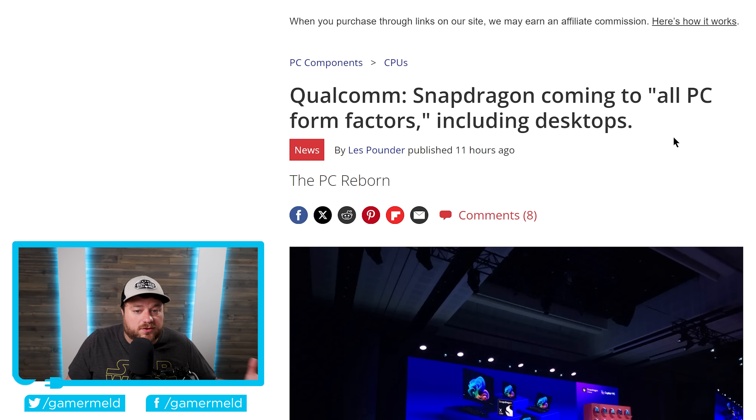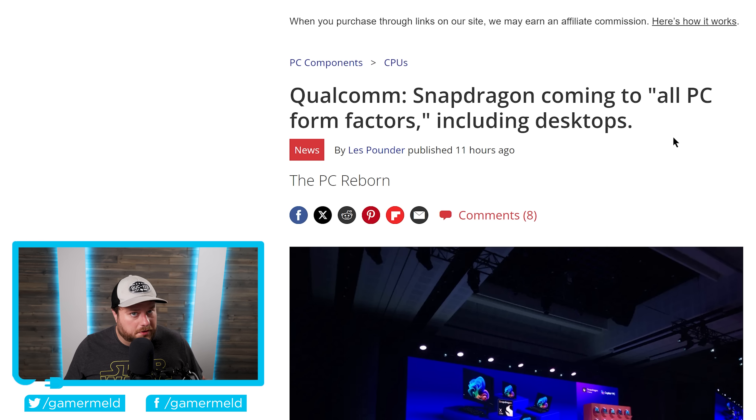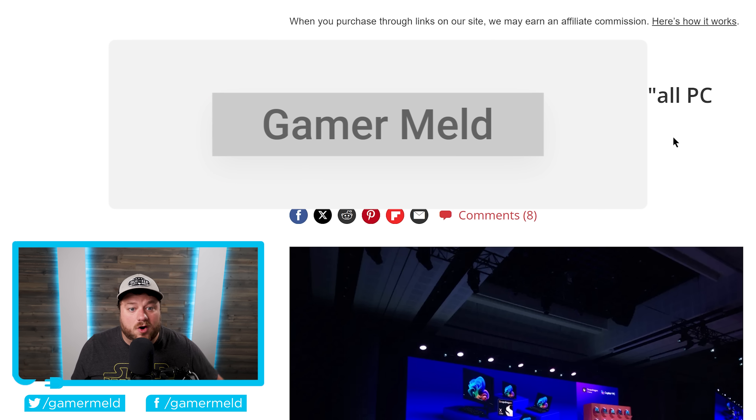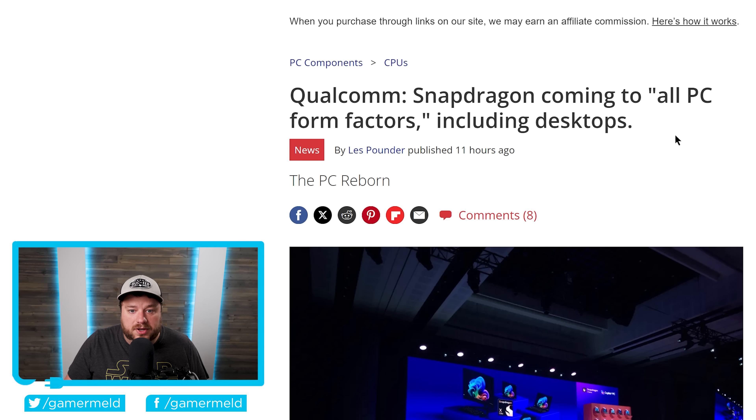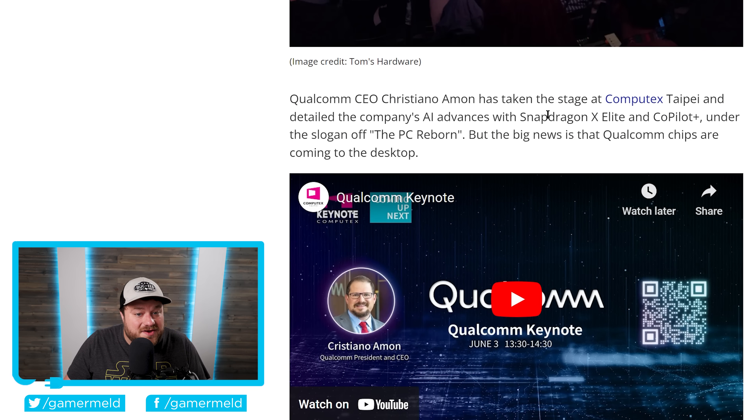Next up, if you've been following the channel — and if you aren't, you definitely want to subscribe for all the latest PC hardware news — you know that I've been talking about Qualcomm's upcoming Snapdragon X Elite chips. Those chips are ARM-based but they're made for Windows, which is a really big deal because up until now, x86 has completely dominated the industry. At the time it had looked like the only thing they were coming to were notebooks, but apparently that's not the case.